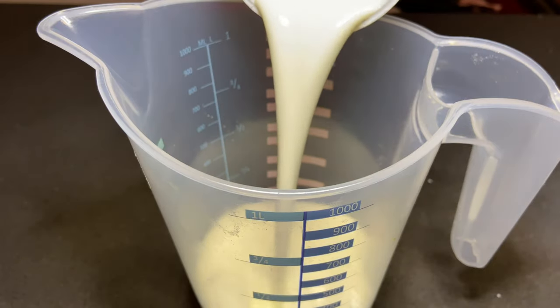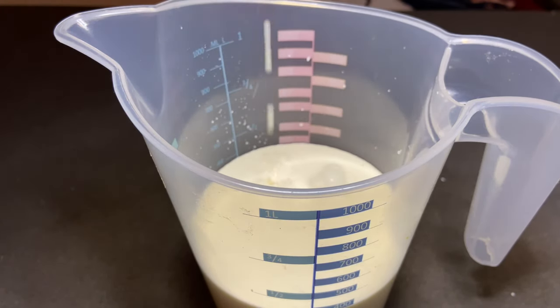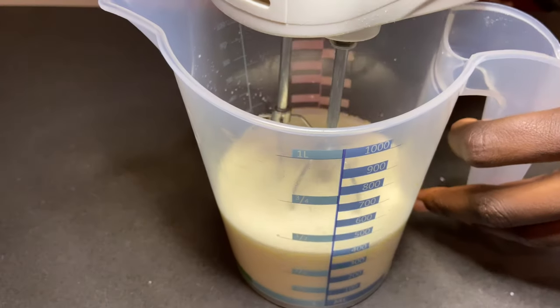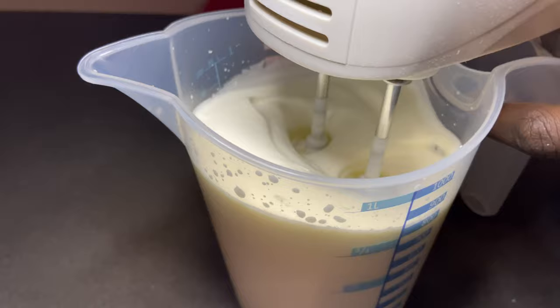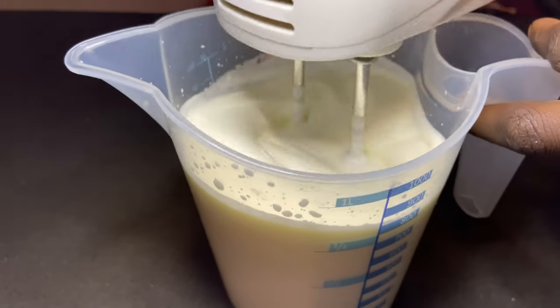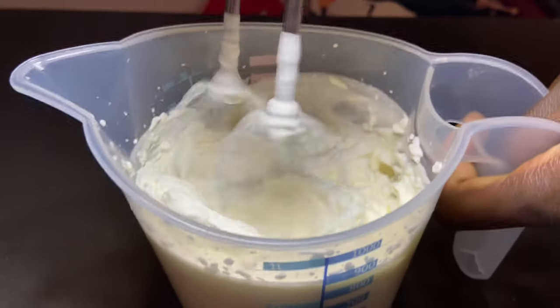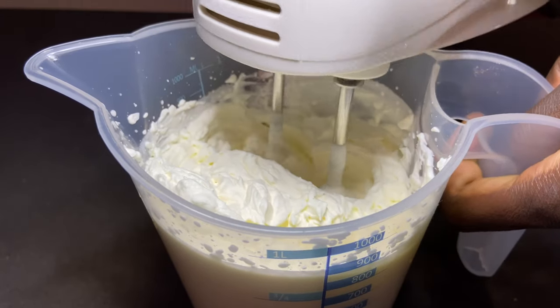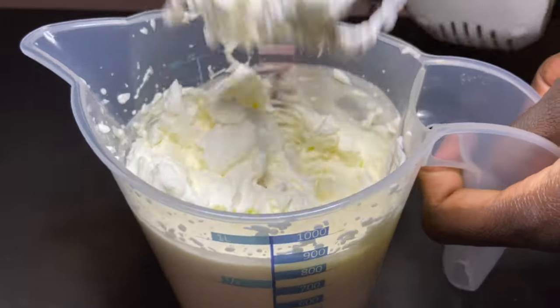We're going to take our jug and pour in our 400 grams of heavy cream, and we're going to beat it until we get twice the size, as you can see. It will become a little bit heavier, but don't over-beat it because we don't want to make butter.